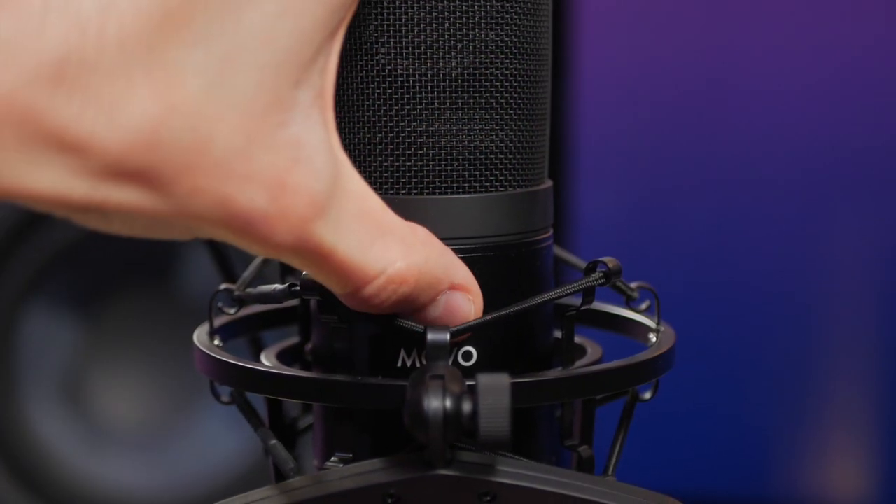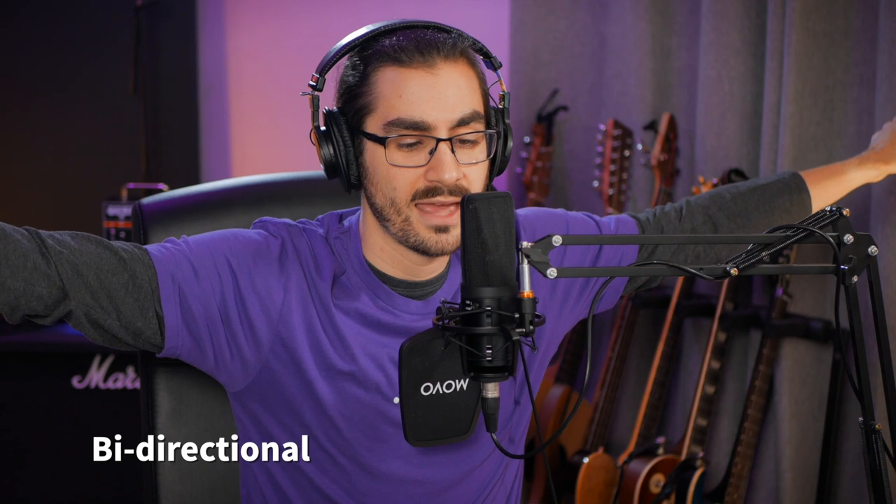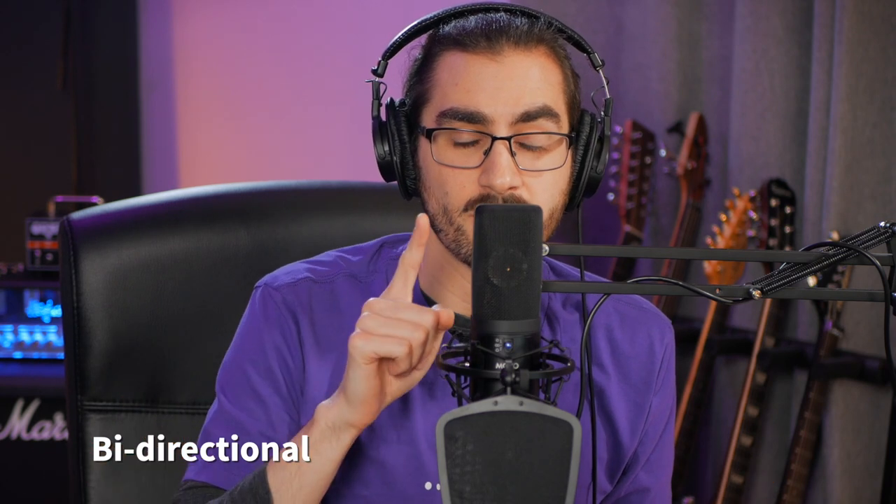And lastly there is a bi-directional or figure-eight pickup pattern, which picks up directly from the front and directly from the back while rejecting everything at 90 degrees off-axis. Speaking into the back sounds exactly the same as the front. The figure-eight pattern is great for doing interviews when you only have one mic and you're sitting reasonably close to each other across the table.